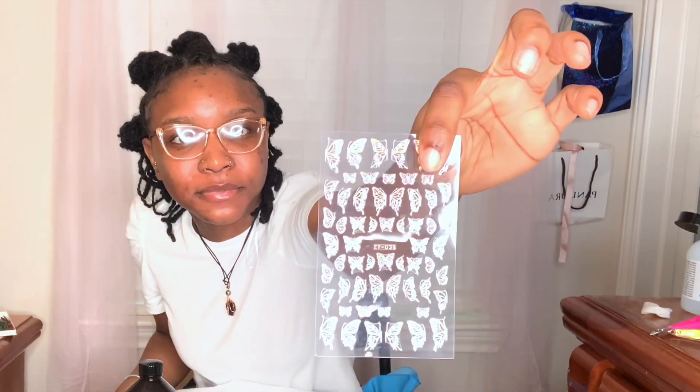I almost forgot — it's called pink acrylic powder. I'm doing pink. I wanted to do nude but you don't always get what you want — you have to work with what you've got. And I got this cute little butterfly decoration too.